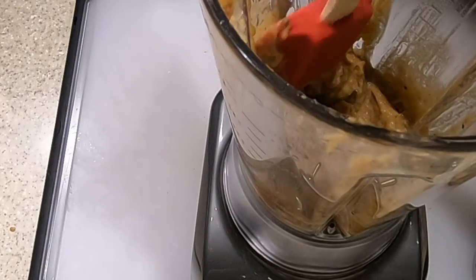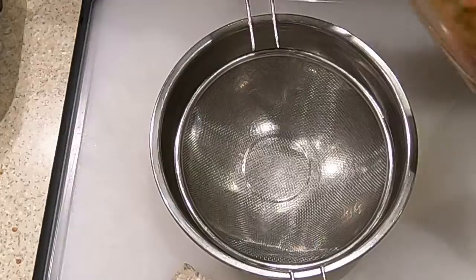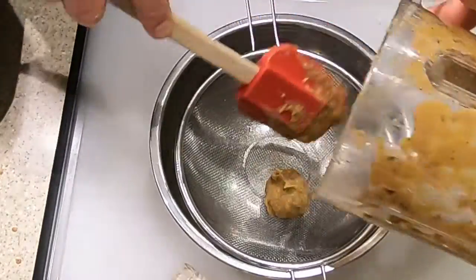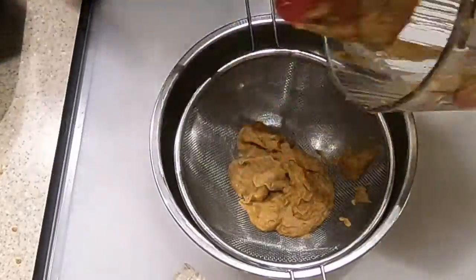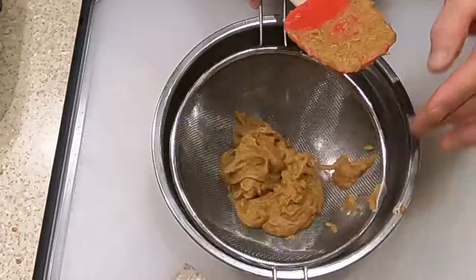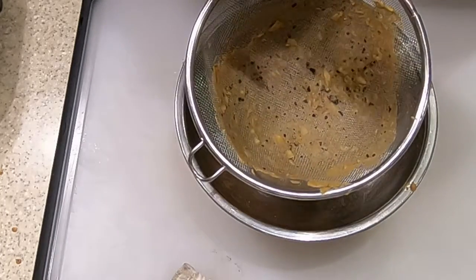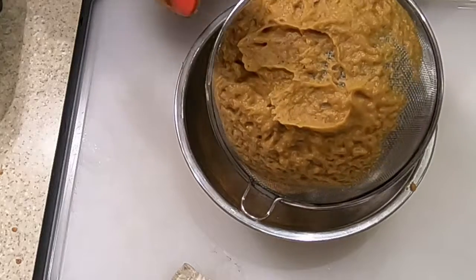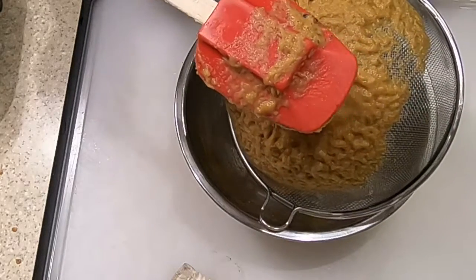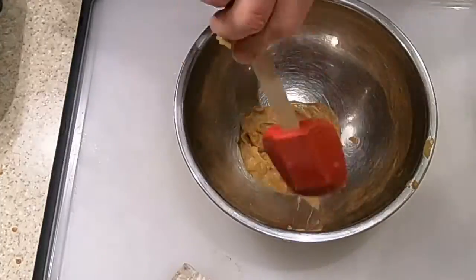Next step is to push this through the strainer. We put the puree into the strainer over a mixing bowl and push it through with a rubber spatula. What's left in the strainer will be some black pepper chunks and a little bit of pulp from the apples or parsnips. Make sure to get what's on the outside of the strainer too — rinse off the spatula so you don't get the residue from the strainer mixed back in, then scrape the puree off the bottom of the strainer.